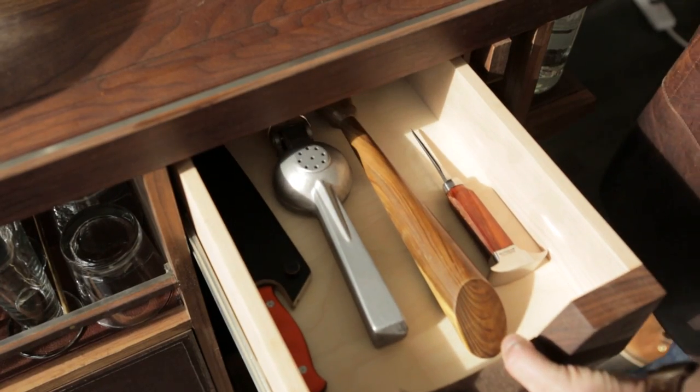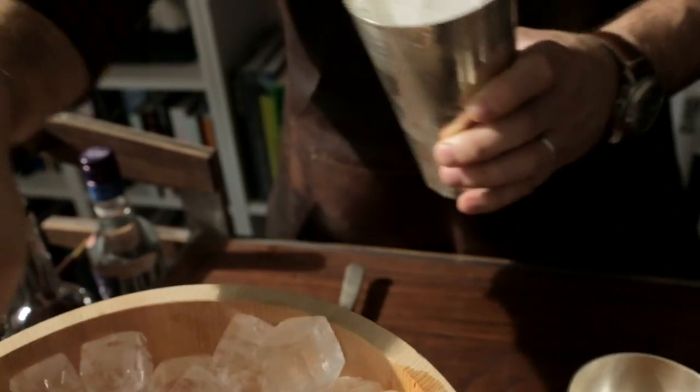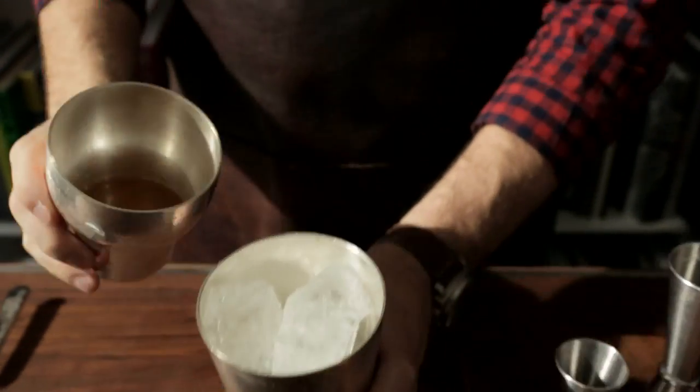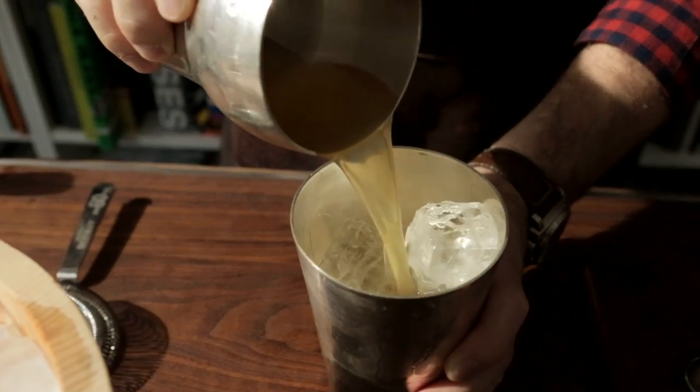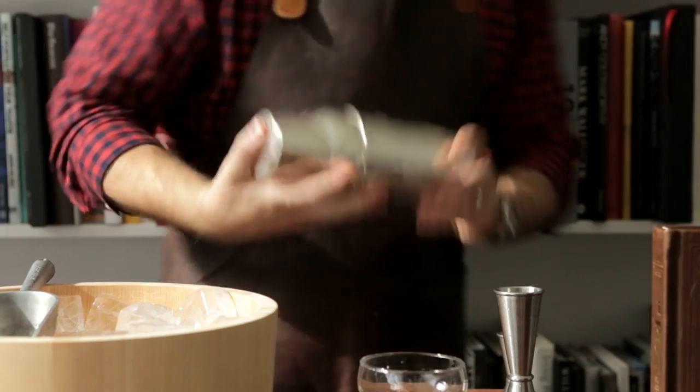And then I have a little drawer. Most bar carts are completely open. In this bar cart, the front of it is kind of closed. The work side — the business side — for me is open, so I have access to all these different tools and whatnot that I don't want guests to see.